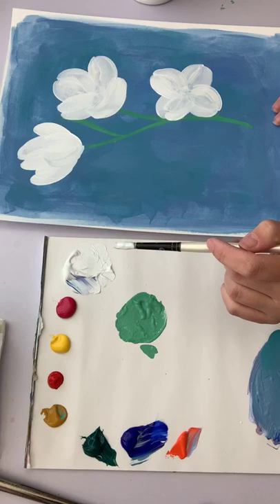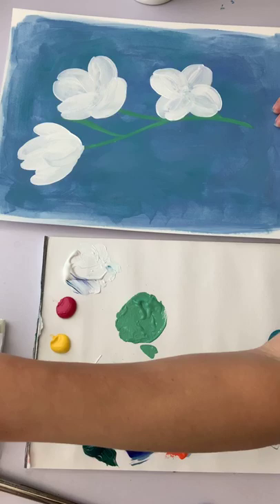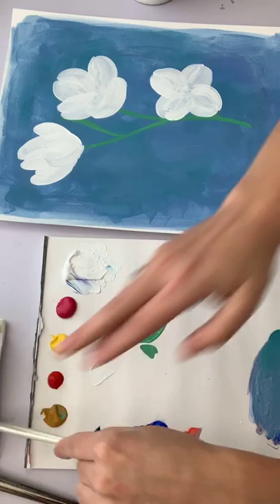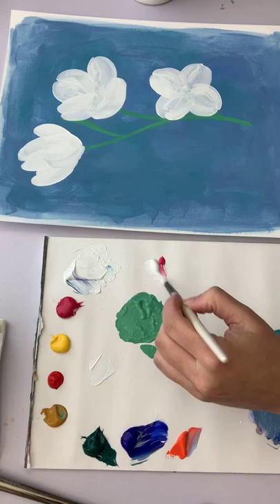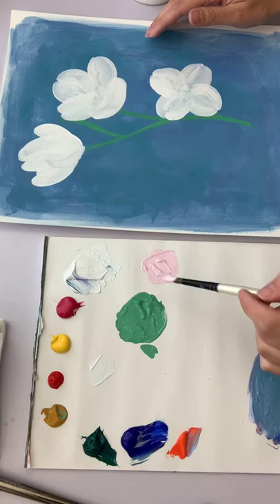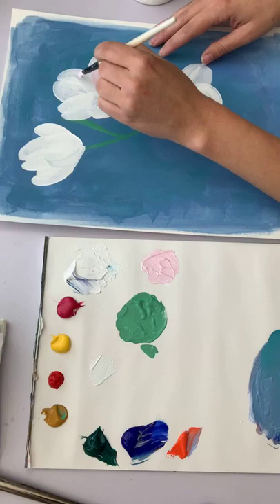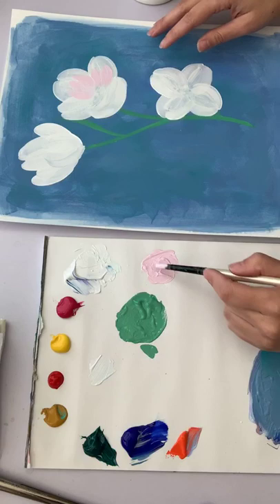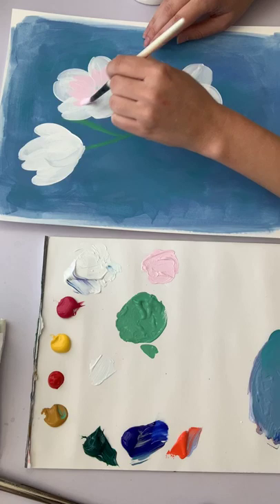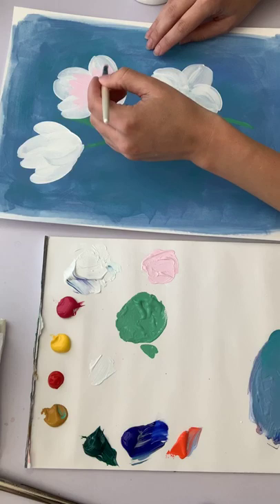The next color I'm going to do is a light pink. I especially decided to tone my paper today because of the flowers having so much white in them. Yesterday when I was painting the tulip it was touch and go — it was hard to really see the edges of some petals because the paper color was so similar, sort of a cream color.